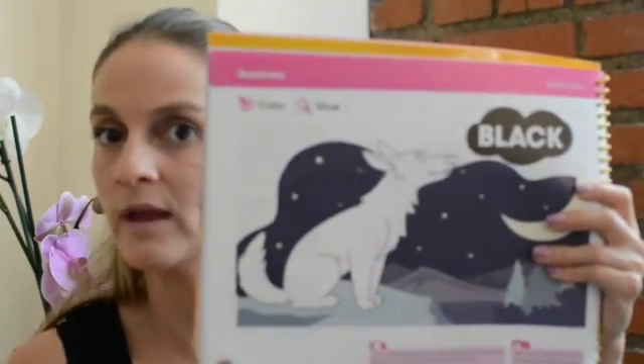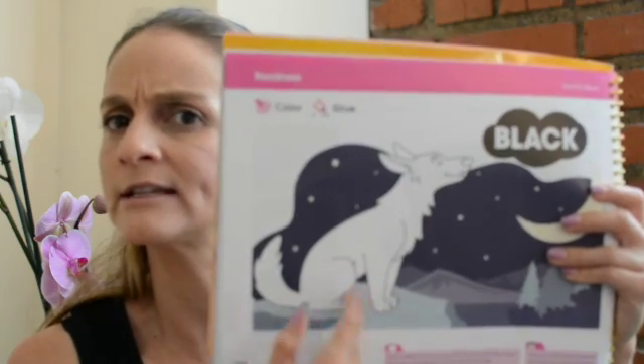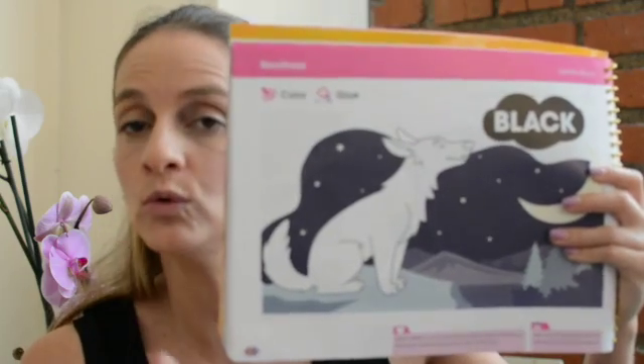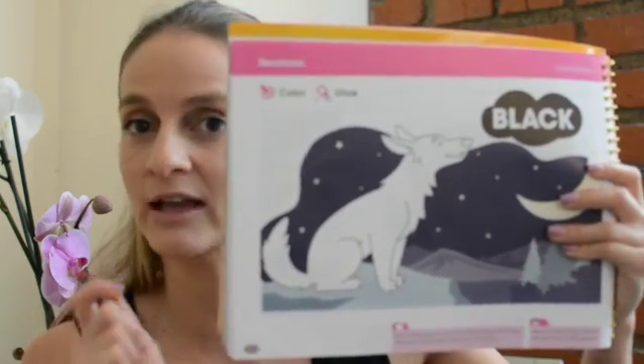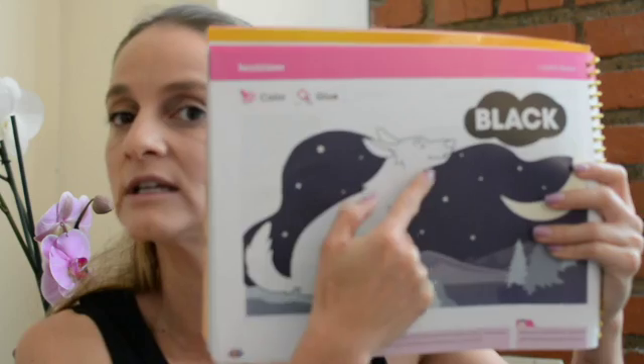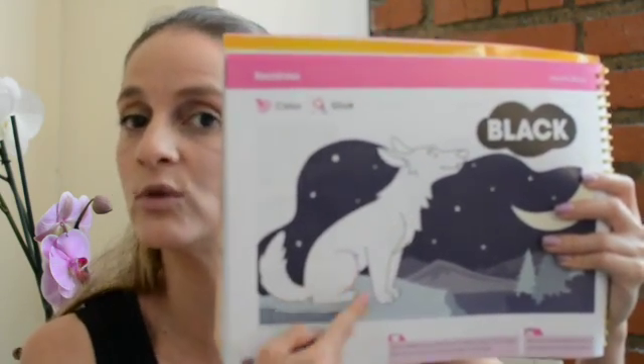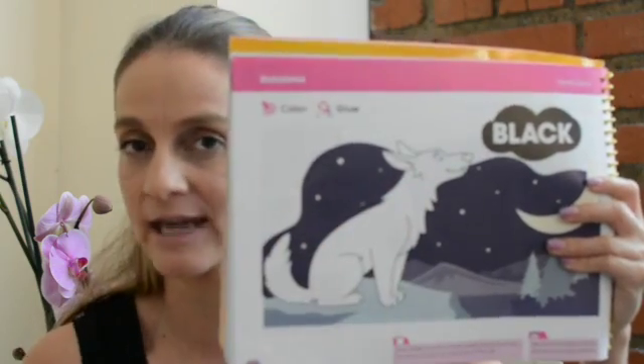It's a wolf. But the wolf doesn't want to be white. He wants to be black. So you are going to get your black crayon and you're going to color the wolf. Remember, you have to do it up and down, up and down, up and down.